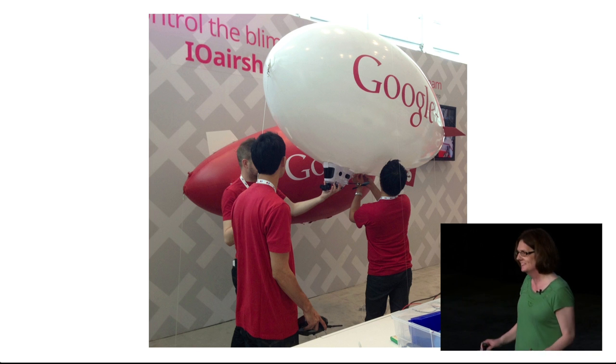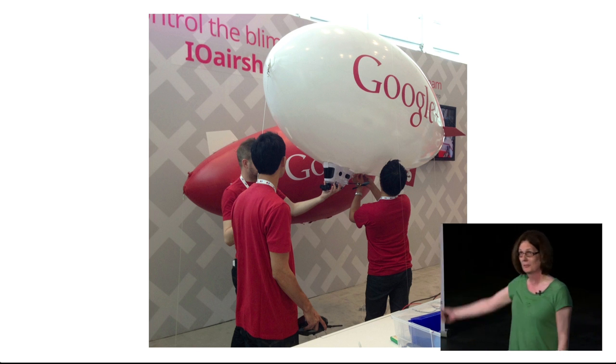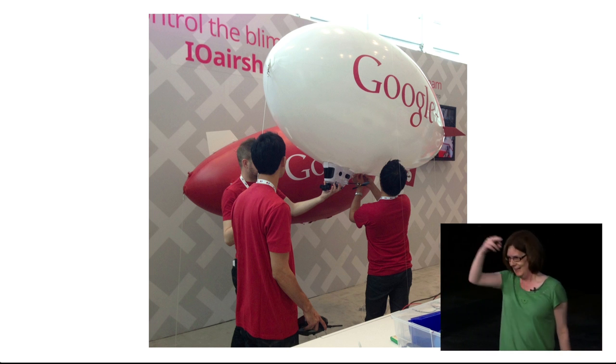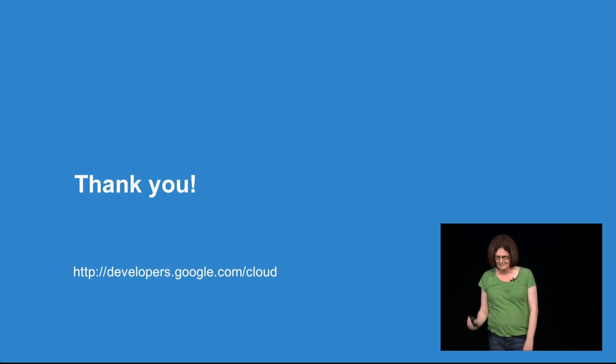I'd also recommend reading 'Building Wireless Sensor Networks' by Rob Faludi. Finally, I promised in my title that we'd talk about blimps — we put a sensor in one of the blimps flying around the auditorium, and that turned out to be the noisiest place at Google I/O. Thank you.